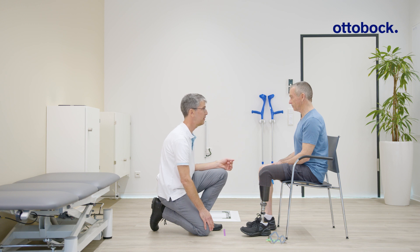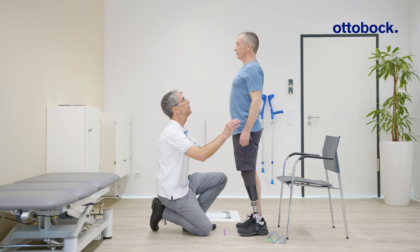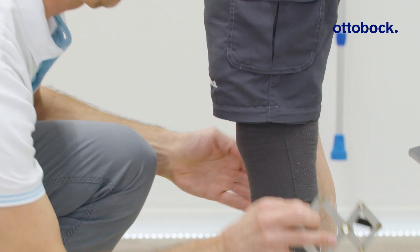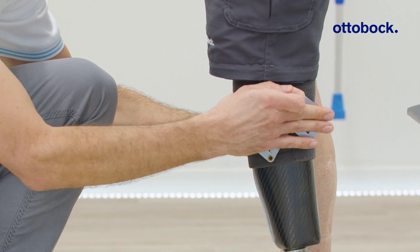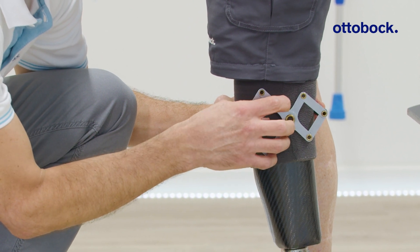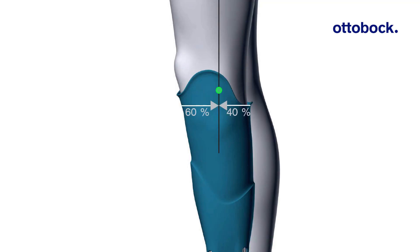To optimize the static alignment, first verify the length of the prosthesis. Determine the effective knee center of rotation according to NITAT and mark it on the outside of the prosthetic socket. Using the 6040 knee pivot gauge, mark the prosthetic socket 15 millimeters in front of the effective knee center.